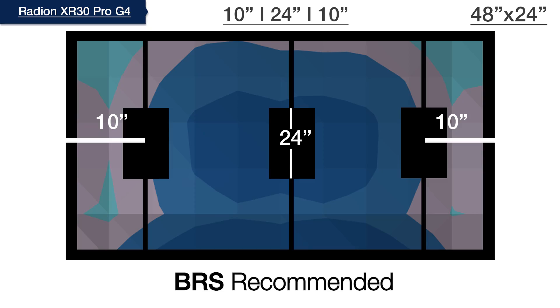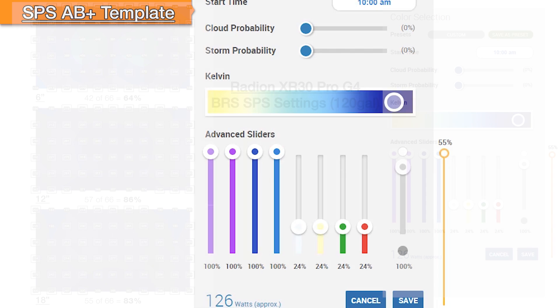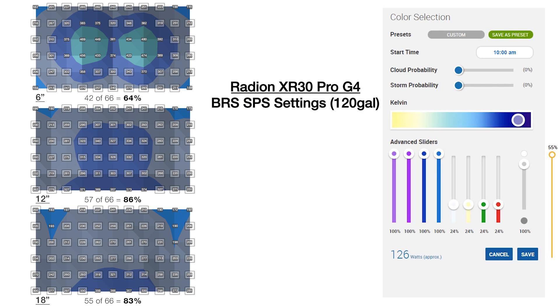For our 120 gallon system, using the same mounting height, we space three lights perpendicular to the tank and turn our AB plus spectrum template overall intensity to 55%. With optimally spaced and mounted Radeons in this configuration, we hit 154 out of 198 — or 78% of points — again in that PAR sweet spot pocket of 200 to 350.